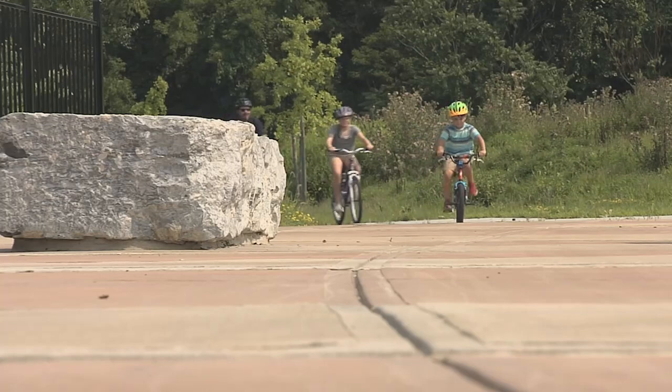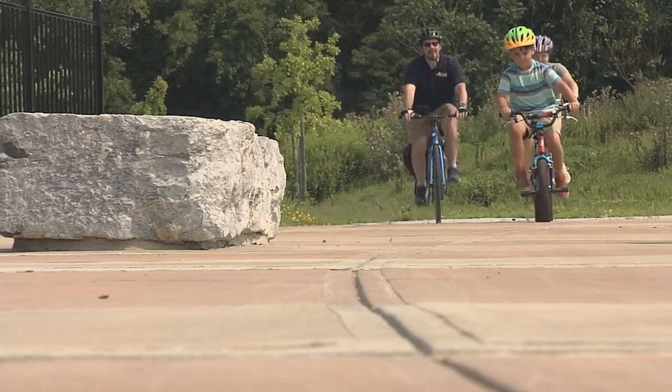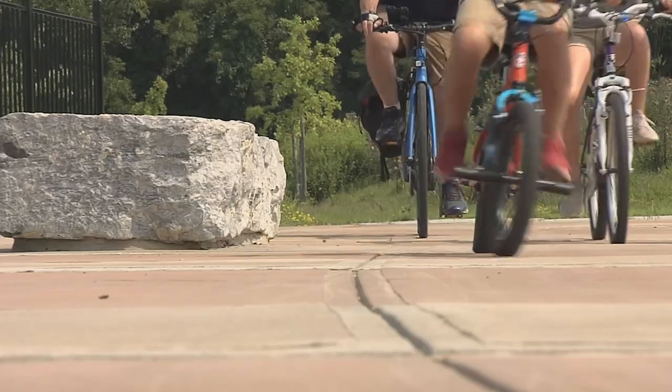Bicycles are a great way to get the kids outside, teach them how to explore their environment, give them a little bit of independence. It's also a great lifelong skill that you can teach them.